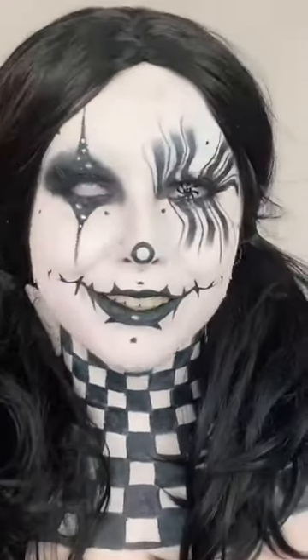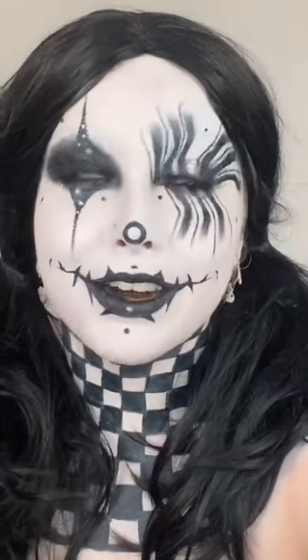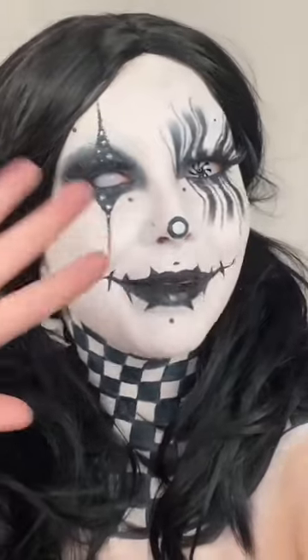And here's the look. Make sure you follow full face of makeup on TikTok. And let me know what underrated makeup artist looks you want me to recreate next. Bye!